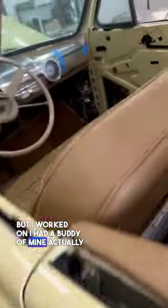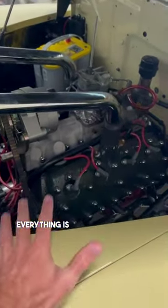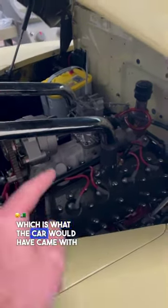I had a buddy of mine do the interior, and I put the motor in myself — that was super fun. You can see this is a 1948 Ford flathead block, essentially all rebuilt. Everything is new, but it's mostly original. There's some new stuff on it if you know these motors, but it's a '48 Ford flathead, which is what the car would have come with.